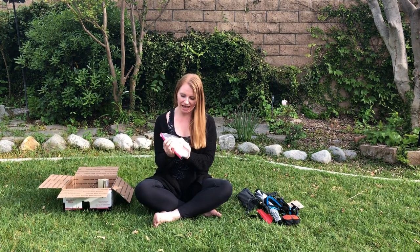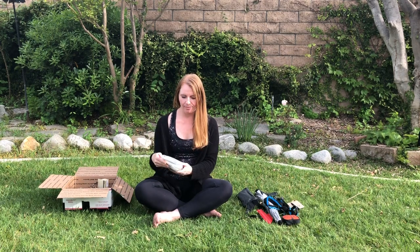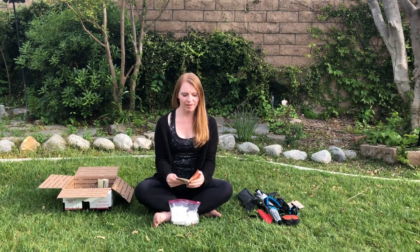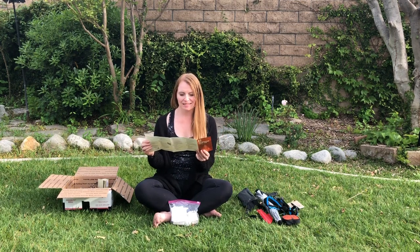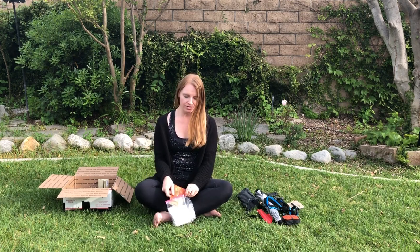I also have a pared-down first aid kit. You can buy lightweight options at REI or an outdoor store. I took a wilderness first aid course and I really recommend it for folks going on longer backpacking trips. I have my wilderness first aid handout covering things like burns and wound management, just to remind me how to take care of those ailments.